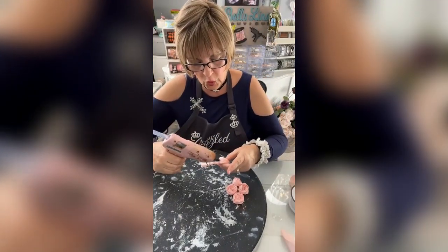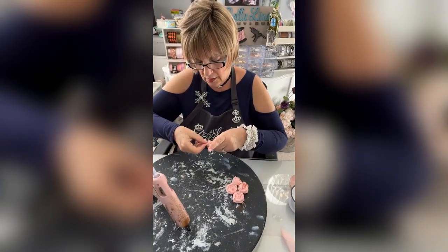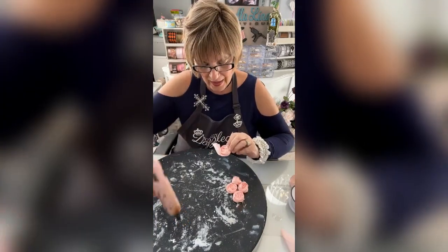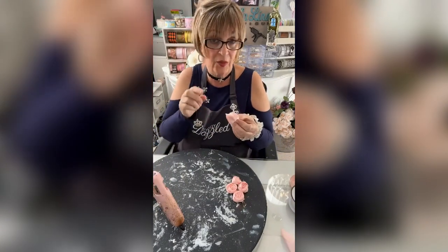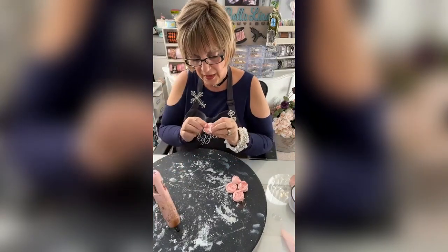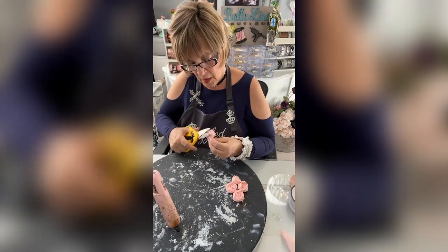I'm going to twist it right here at the end like this, then take this little tail and put a dot of glue at the bottom just like that and secure it onto the bottom. Then I'll snip this off.